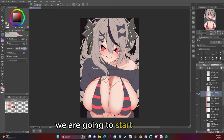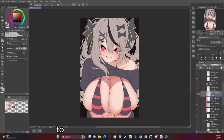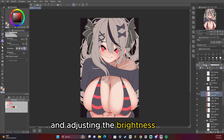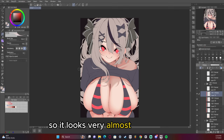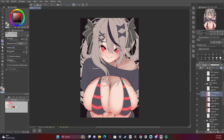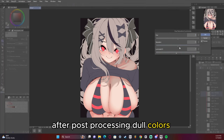We are going to start adding a multiply layer to get the shadow of the head and the hair. I started off super saturated, but I fixed that by hitting Control+U and adjusting the brightness and opacity — I turned the saturation down so it looks very almost boring and almost ugly looking.